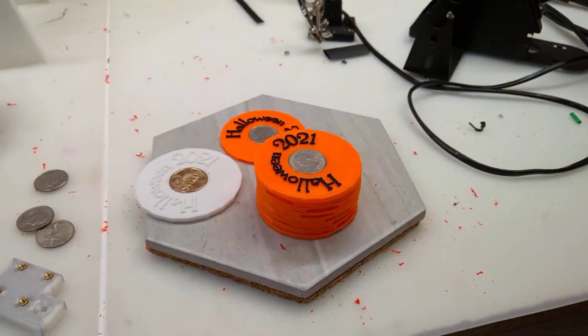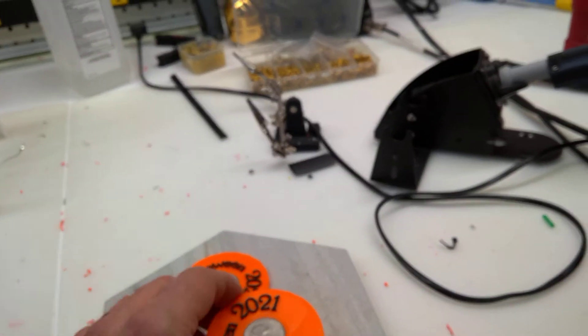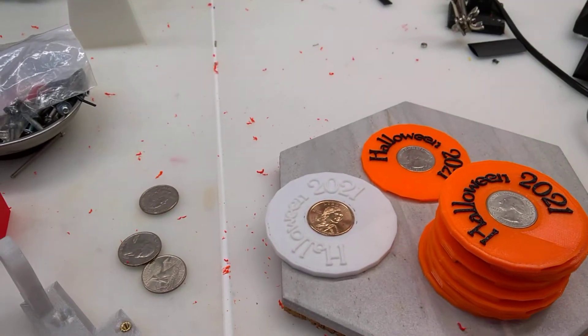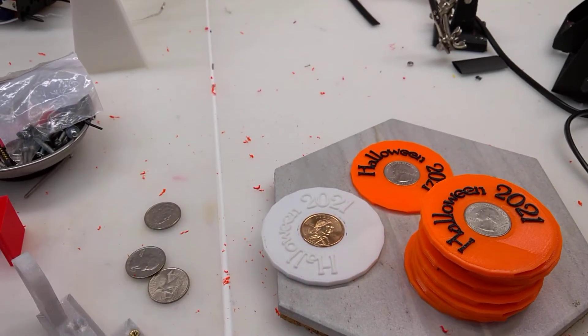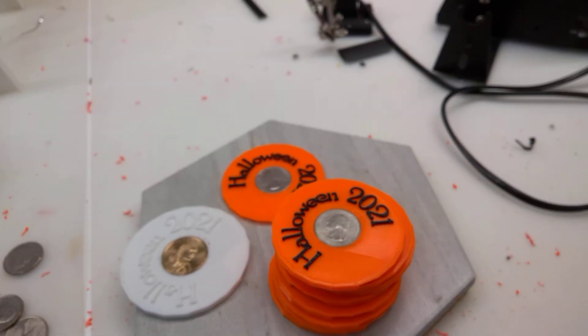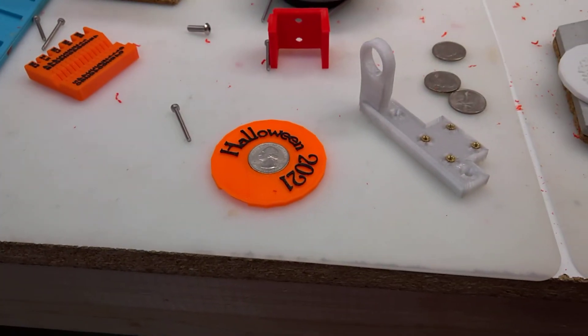Oh, here's something else — I've been working on Halloween give-outs. These are just something I found unmodified, but it's a disk that you put a quarter in. I tried to put some dollars in and got it to work, but the difficulty is I can't find any dollar coins. I went to the bank and only had four or five of them, so I had to go with quarters. I'm going to print about 30 of those — I'm ready for the kids.